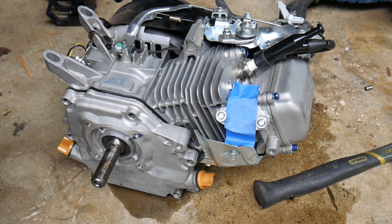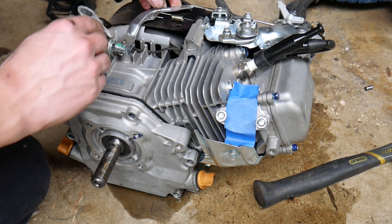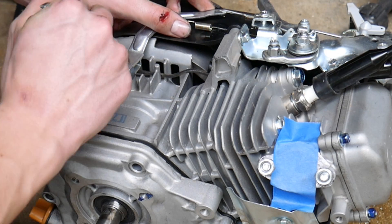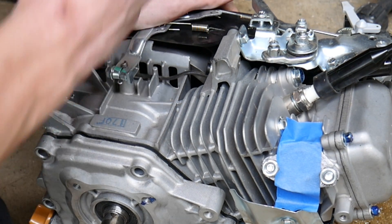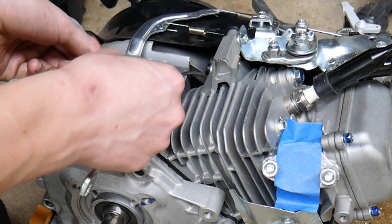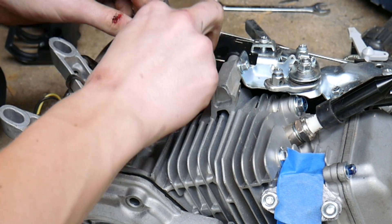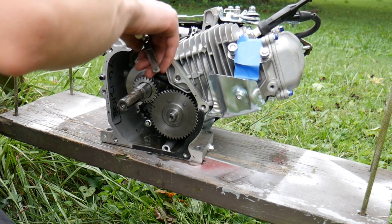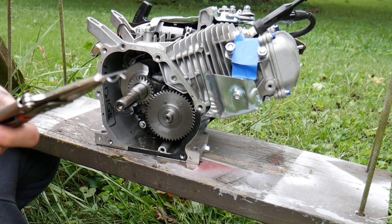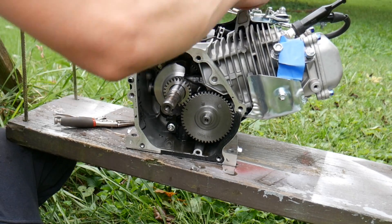So after taking off the gas tank and the air filter, I'm going to take this little governor arm off. What I'm going to do now is remove this — I just removed that, it was holding the governor arm. There we go.